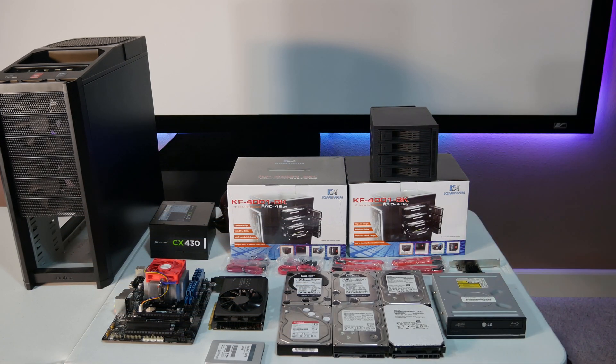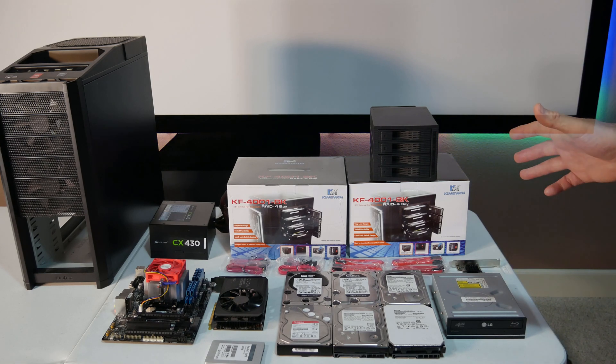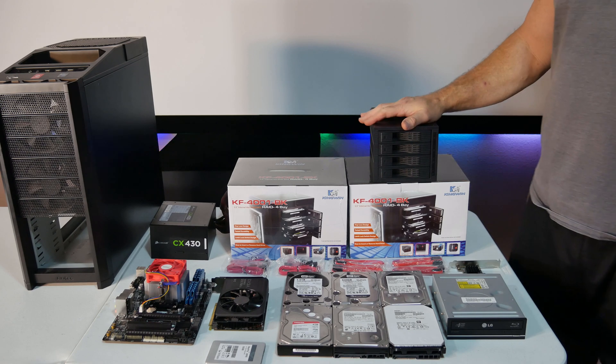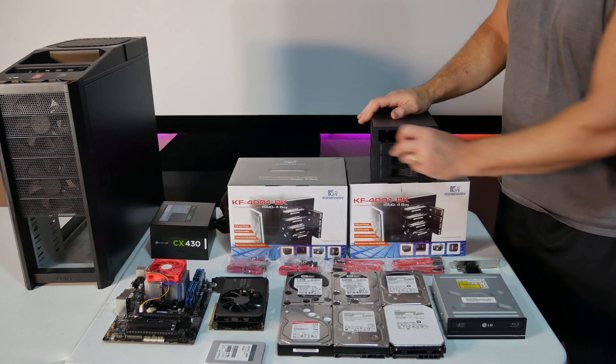Alright, so this is everything we're going to be using for the build. The first thing we're going to show is what we actually bought. To start off with, we have these Kingwind hot-swappable bays, and they have four bays in them.